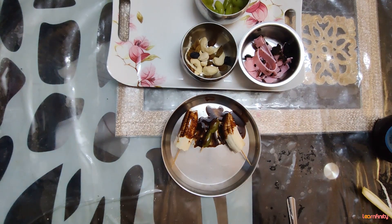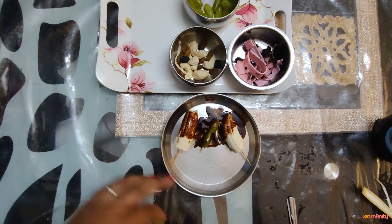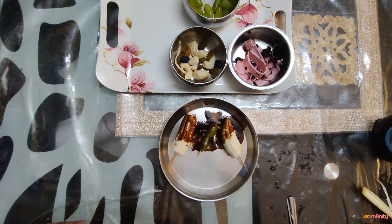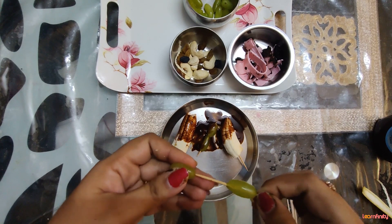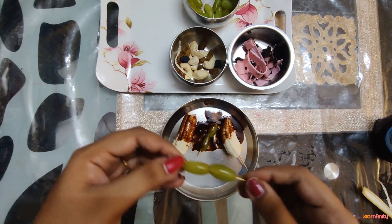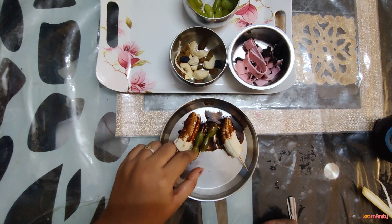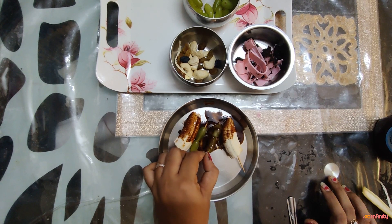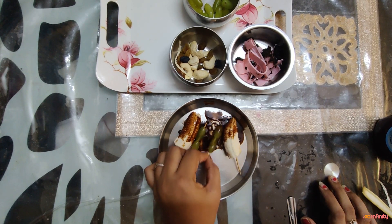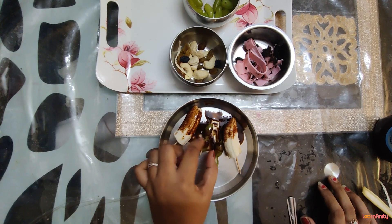Bananas are really very healthy, children. In this summer season, we should always eat one banana each day — it will help you to be healthy. Strawberries and grapes are also really very healthy. We should eat fruits and not junk food. Dip it nicely and keep it in the refrigerator.